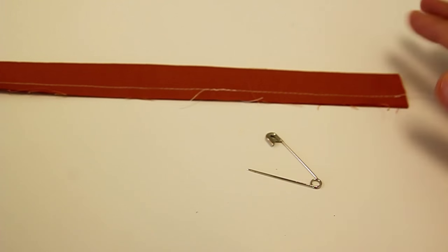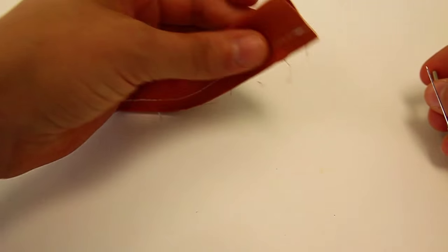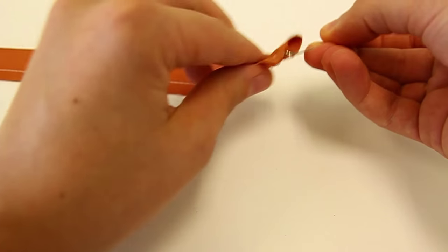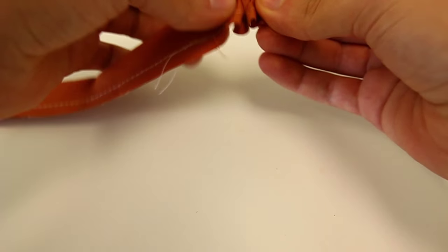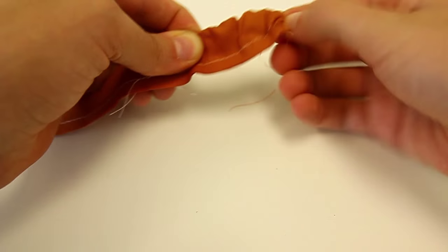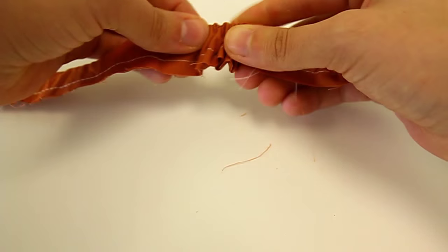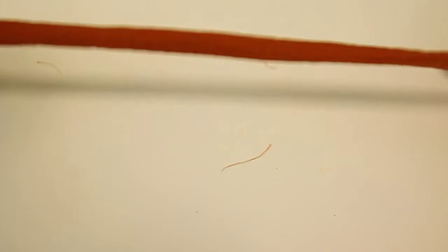Now that I've folded my strap in half and stitched at a 1/4 inch seam allowance, I need to turn my fabric inside out. To do that, take a safety pin and attach it to one side of the fabric. Then inch your way through the strap, pulling the fabric over the safety pin and continuing until you've pulled all of your strap through. Now press the strap flat.